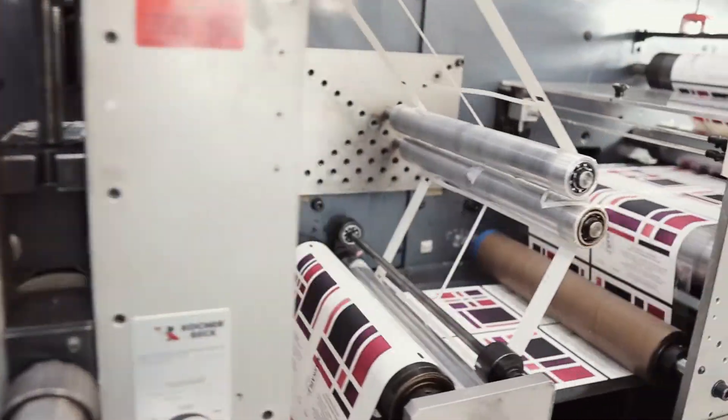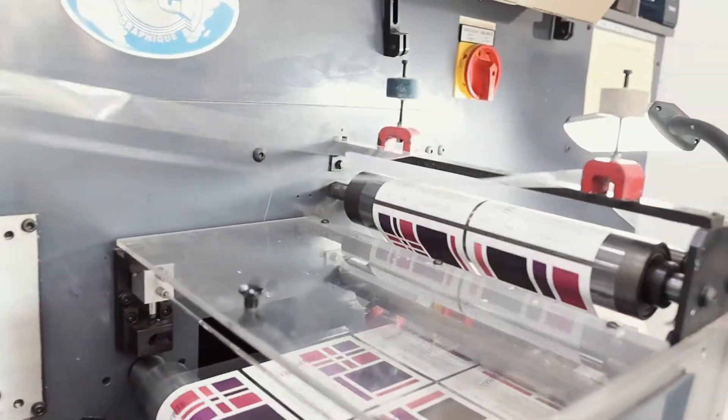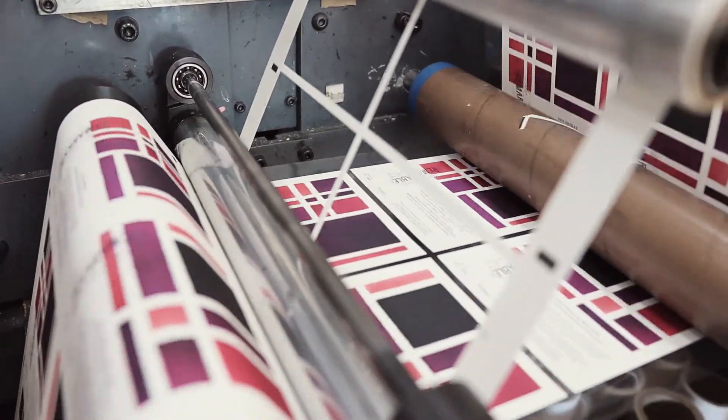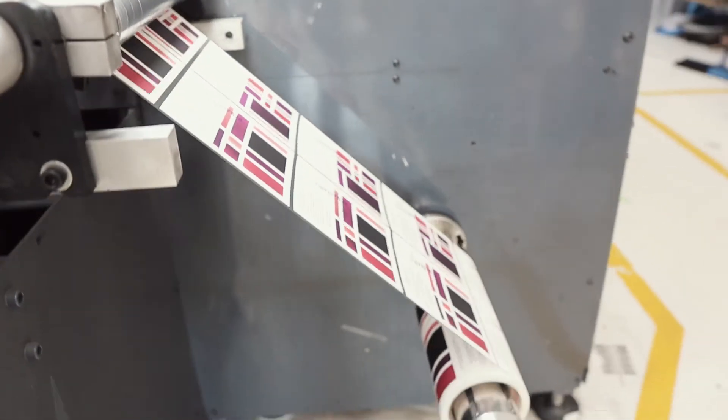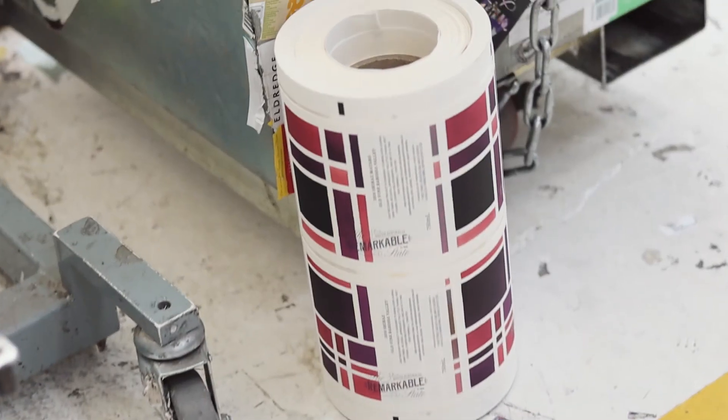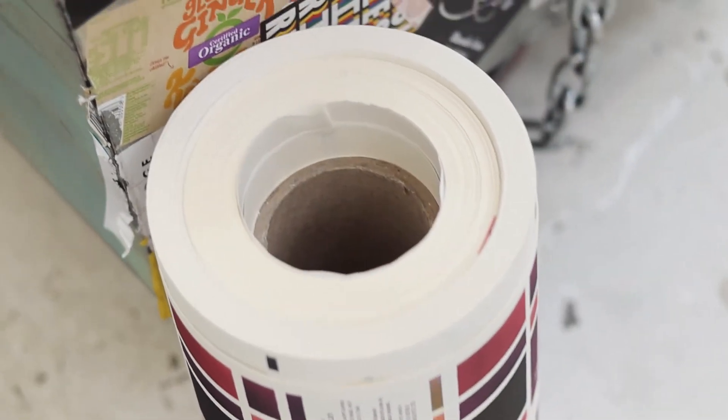All that's left is for the cutters to do their work — they essentially cut away all the superfluous paper, leaving each individual label ready for the bottling. And as you can see, they get put onto that final reel there. Now let's just hope that they recycle all that excess paper.